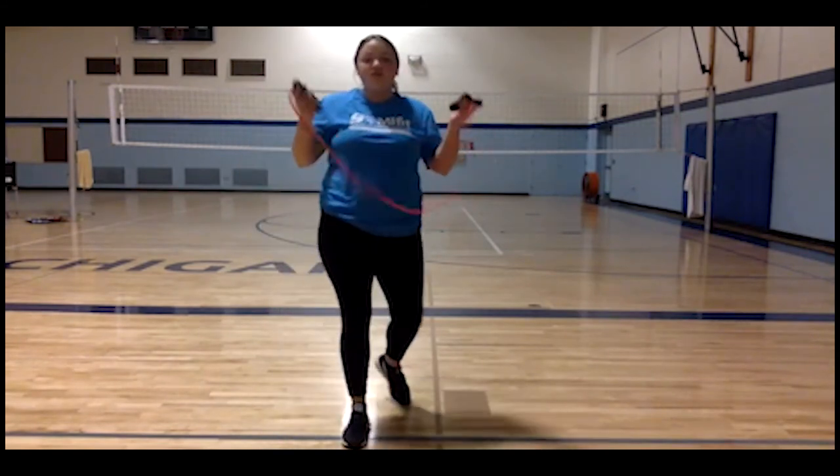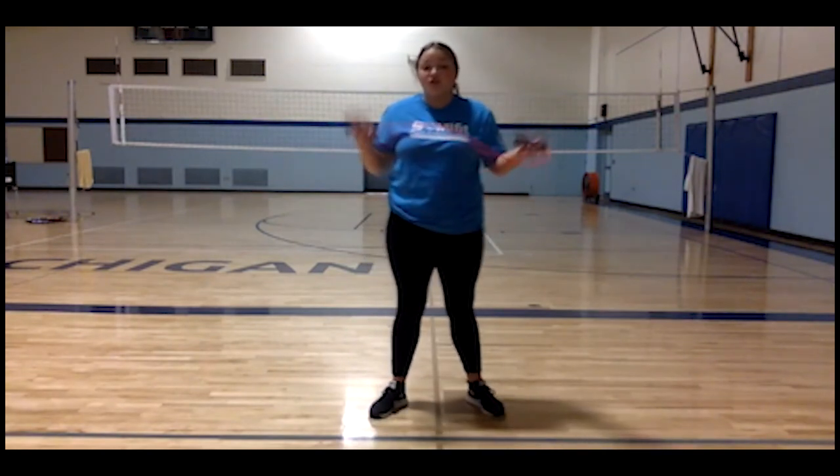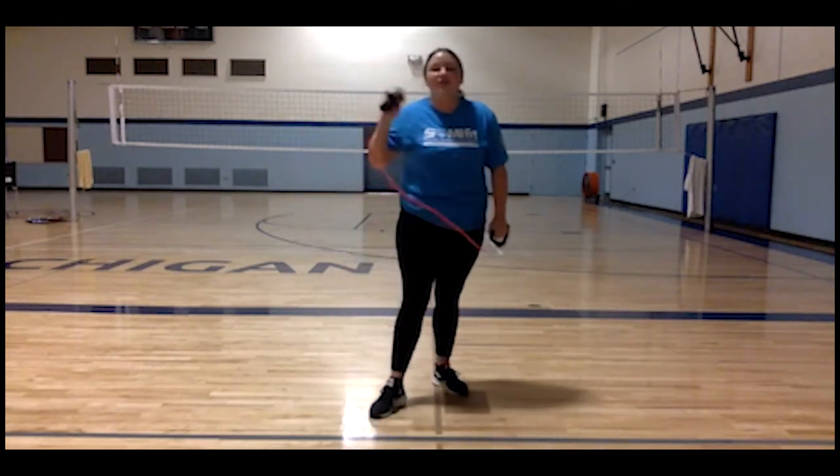Those are four different moves that you can use with a resistance band. If you do not have a resistance band, that is okay — you can do it without. You're really working your arms, so this is our arm workout for Fit Friday. Thank you guys and have a good weekend.